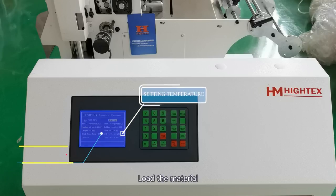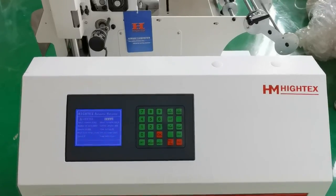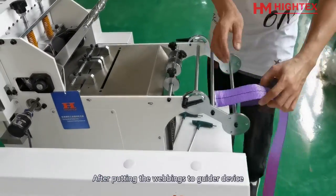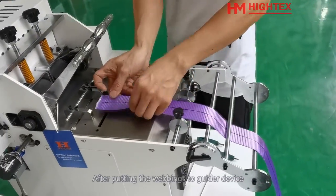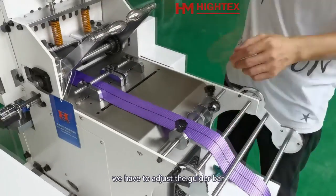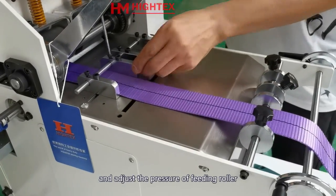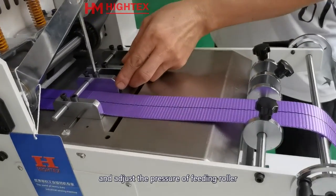Load the material. When the temperature reaches the set value, we can load the webbing. After putting the webbing through the device, we aim to adjust the guide bar. Tighten the screws on the bar and adjust the pressure of the fitting roller.